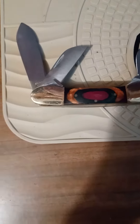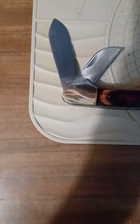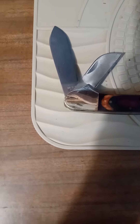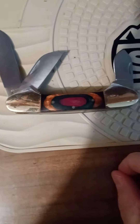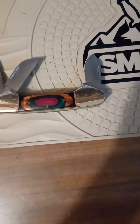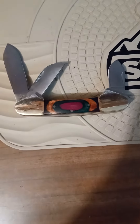Frostwood handles. Well, y'all, stay warm and stay safe. Have a good weekend. God bless you. Thank you.